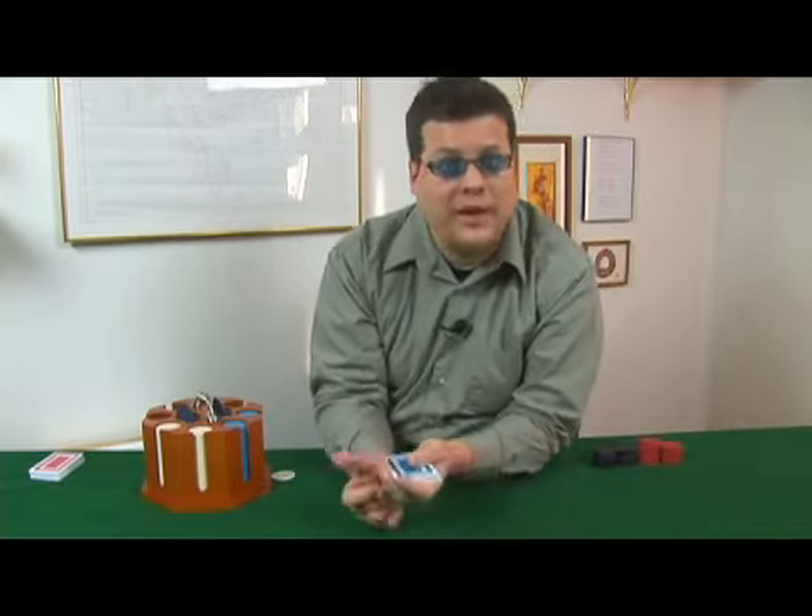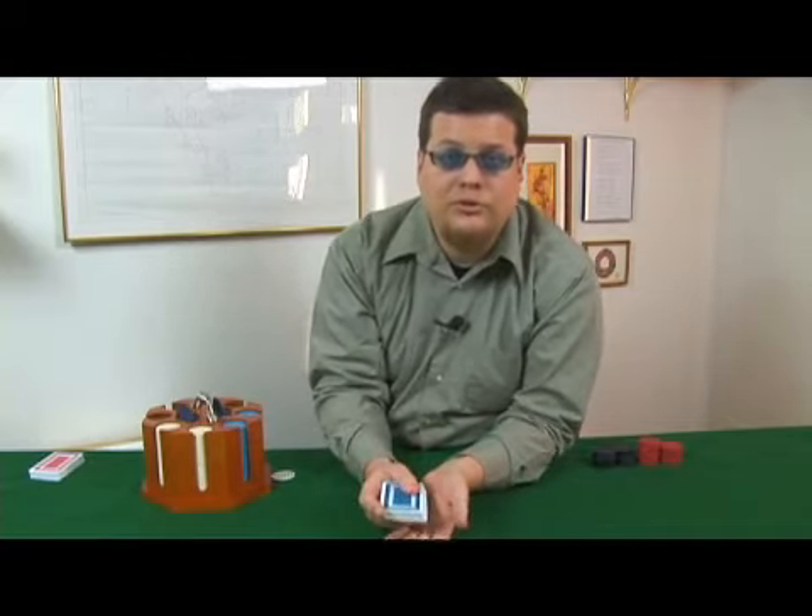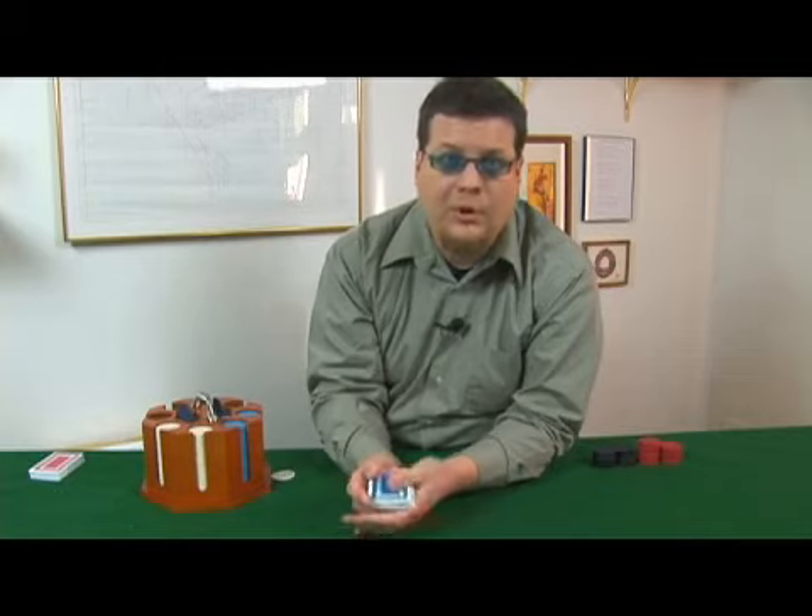How does all that work? What does high-low mean in definition as well as approach to the game? We're going to learn now as we learn how to play Skinny Mini.